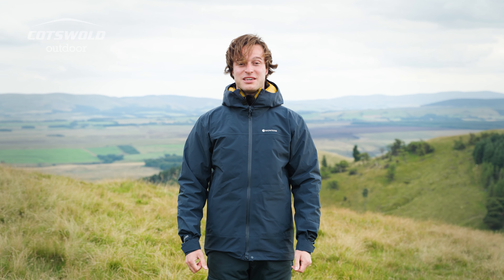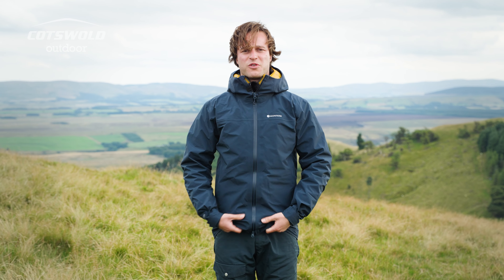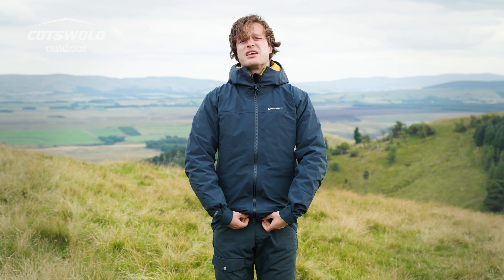Today I'm wearing a medium. I am a size medium myself and the jacket fits perfectly. I've got enough room to move around and I'm wearing an insulator underneath this.